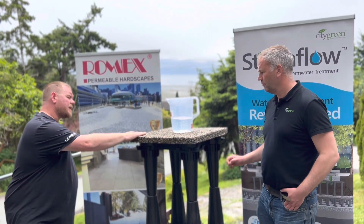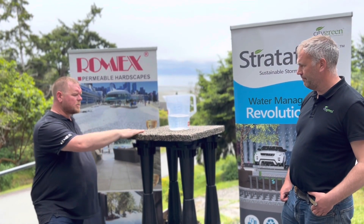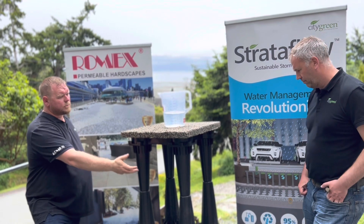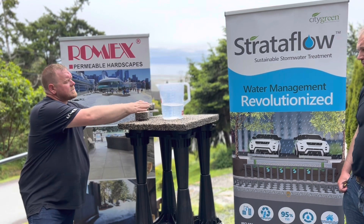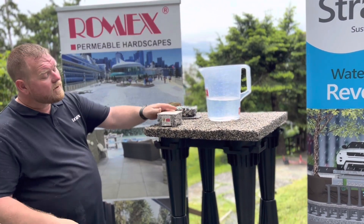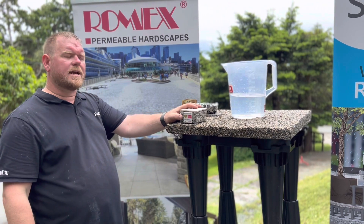Now, if we want to talk about how we're going to incorporate hardscaping on top of these soil cell systems, we can go a few different routes. We can do permeable bound gravel, which is by far the most permeable solution and allows the maximum amount of water to pass through into the root system and eventually into the storage. We can also use products such as the Romex RSG10 system, which gives you a 10-year warranty on your entire paving system. Either system sits on top of these soil vaults with a layer of geotextile fabric as a filter.